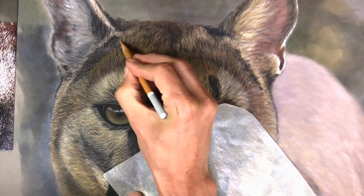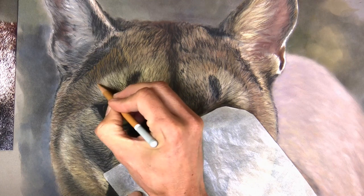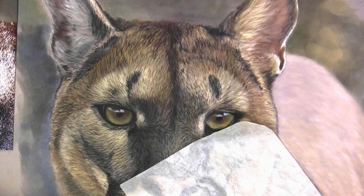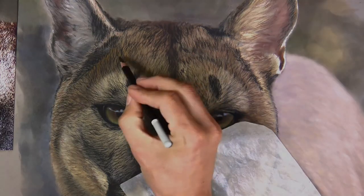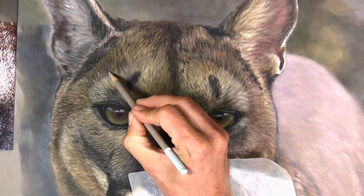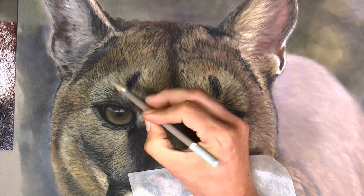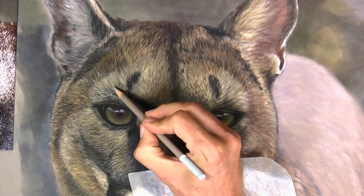Still using random strokes — and by that I mean they're not all lined up. I keep saying it but it's absolutely critical. I'm not trying to copy every little stroke in every direction I'm seeing on the photograph, because then it will turn out to be a very rigid, contrived-looking drawing. Now, depth is all about layering. Think of the animal in real life — it has many, many layers of fur building up, and that creates that feeling and appearance of depth. That's what we need to recreate on the drawing, because we've just got a flat surface.